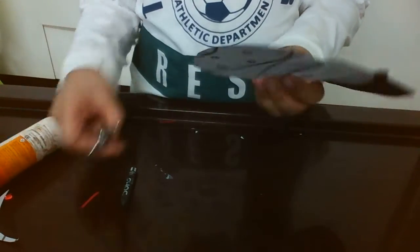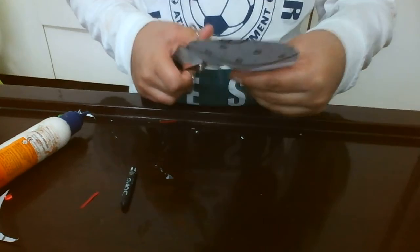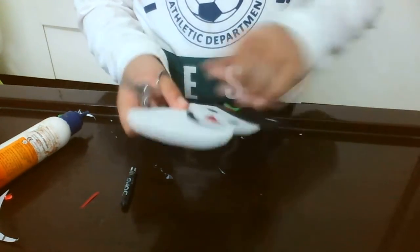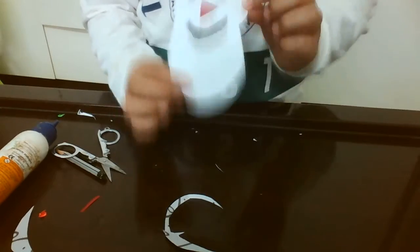Smooth the edges — yeah, just smooth the edges, and see — a snowman is ready!